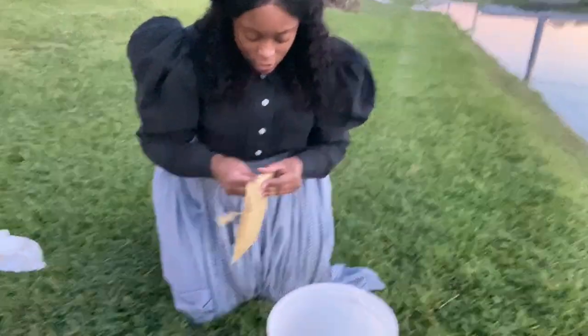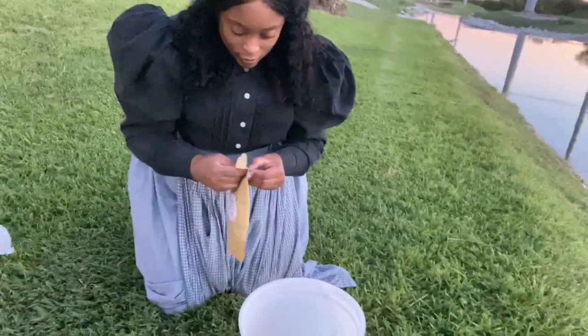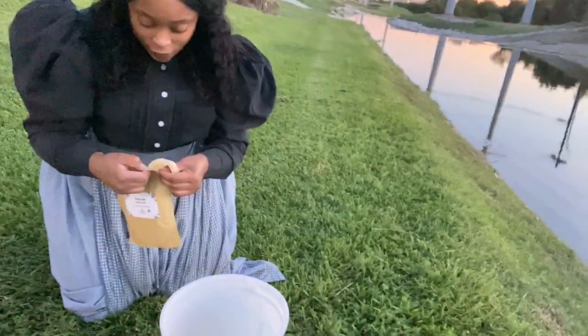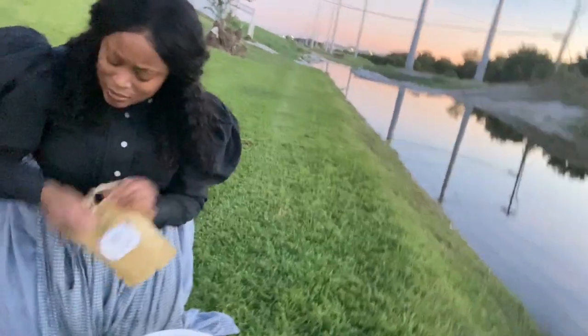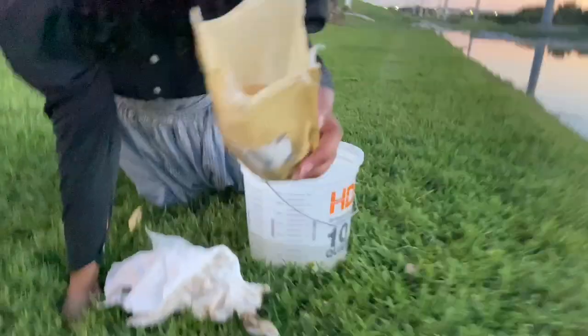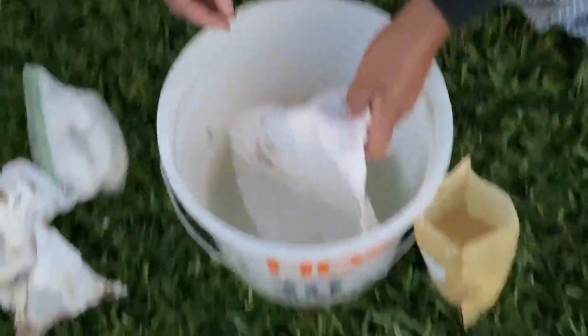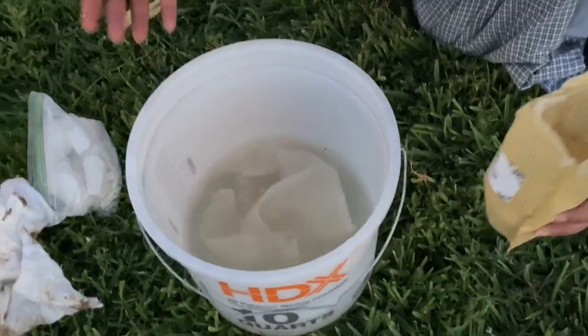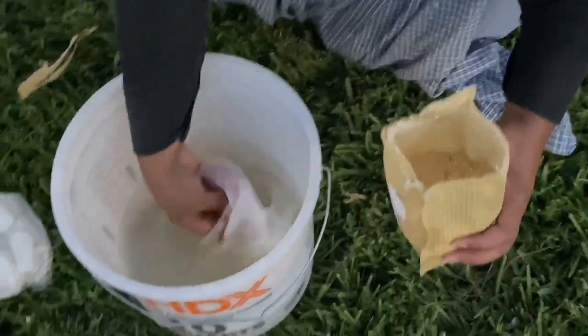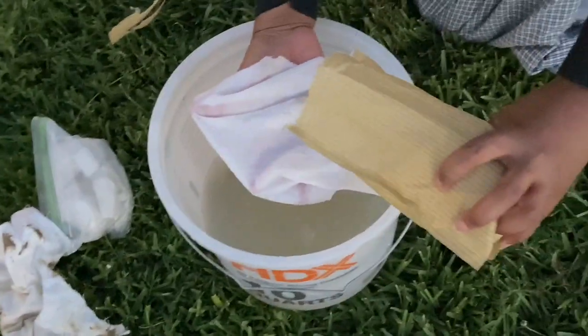The clay smells good actually. So this is the fuller's earth — I'm just putting it in the water. I'm assuming they didn't have sink water; they would have had river water.